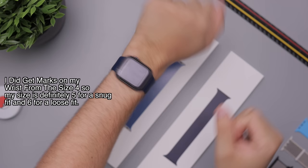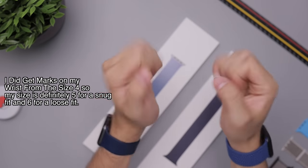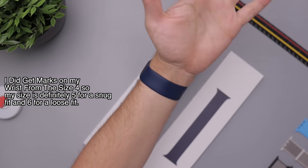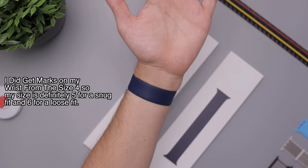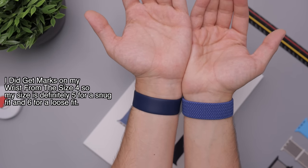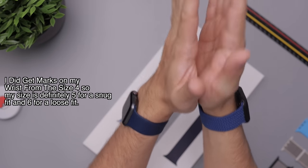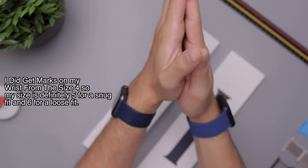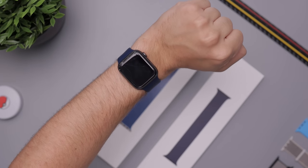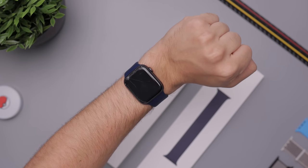This one shakes a lot; this one shakes nothing at all. It feels almost freeing — like I could do anything without the watch ever moving. If you're buying an Apple Watch band or a new Apple Watch, I highly recommend choosing one of these new loop bands because they feel incredible — like nothing I've ever worn on an Apple Watch. It makes it feel like a completely different product. I'm a big fan.